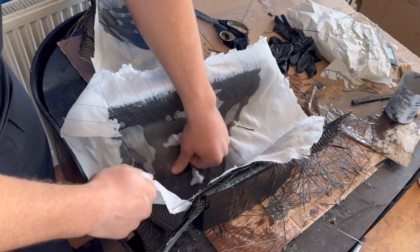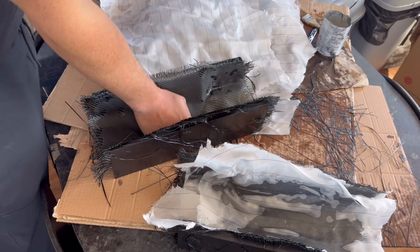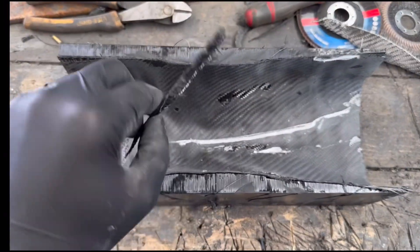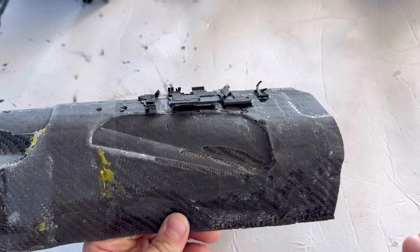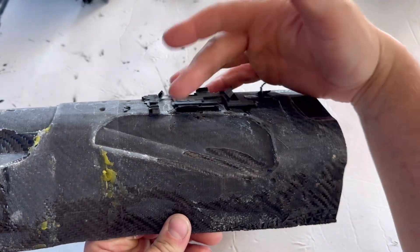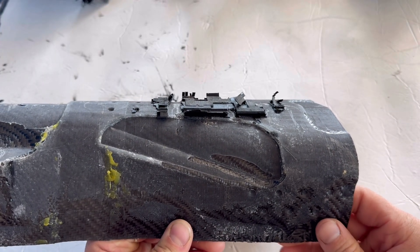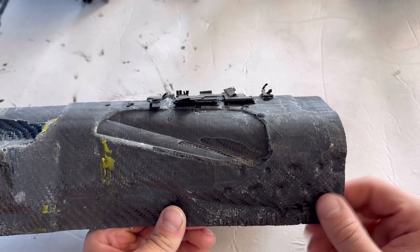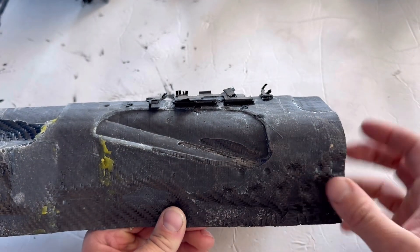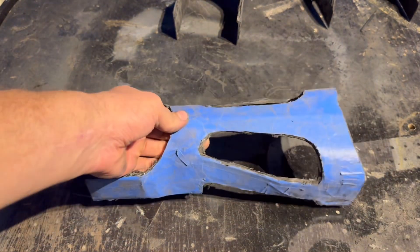Now we'll see what they came out like and get them cut down and trimmed up. The first step is some satisfying peel ply removal. Then I got the sharp edges trimmed off ready to be demolded — they actually came out pretty well. On one of the shin pieces, part of the 3D printer mold did hang on, but that's easy enough to break off and 3D printer molds can be sacrificial. At this point the indentations and grooves look like they shouldn't need too much cleaning up. I taped around all the lines so I knew exactly where to cut with the Dremel and grinder to remove the excess carbon fiber.